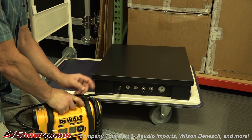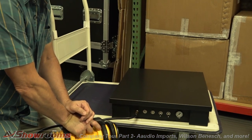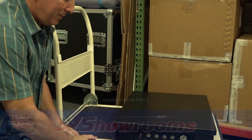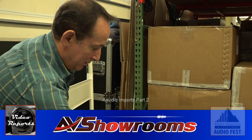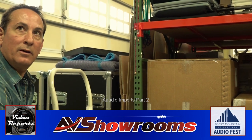And that's one of the StayCore platforms that we wanted to show you today. Thank you very much, and thanks for the tour of the workshop and packing area at A Audio Imports in Parker, Colorado. Thank you, Peter.